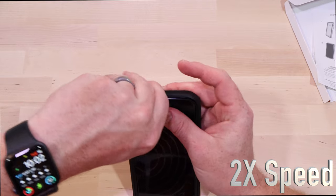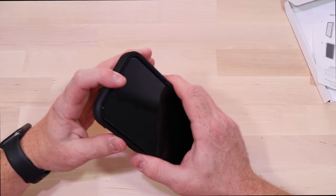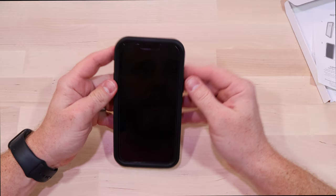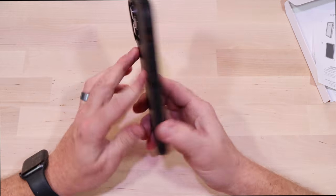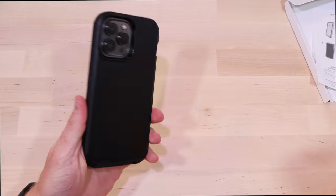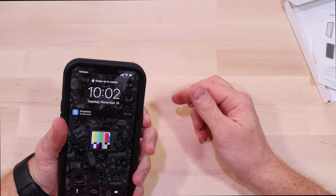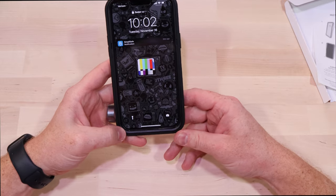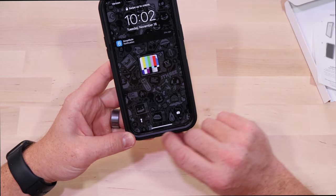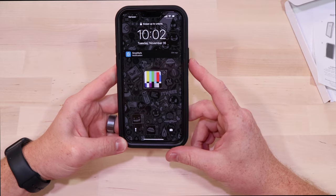That is definitely the most annoying OtterBox case to install your phone into. But now that it's in there, it does feel pretty solid. Looks like they left enough room for the screen protector — the screen protector is not getting pushed on from the sides.